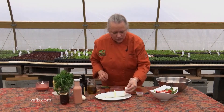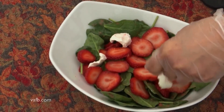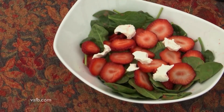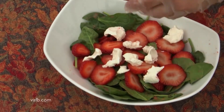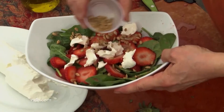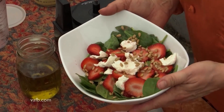Then pinch off a little bit of goat cheese to go in that. If goat cheese is not your favorite, I recommend feta — I think feta is a good balance against the spinach. You might want a glove for the goat cheese. And then top it with a little bit of toasted sunflower seeds. And there you have it — a beautiful spring salad with fresh strawberries, fresh spinach, goat cheese, and sunflower seeds, and that delicious strawberry vinaigrette that's very easy to make.